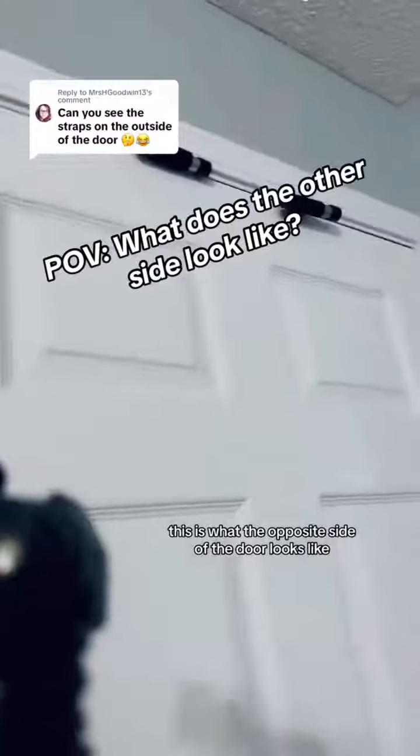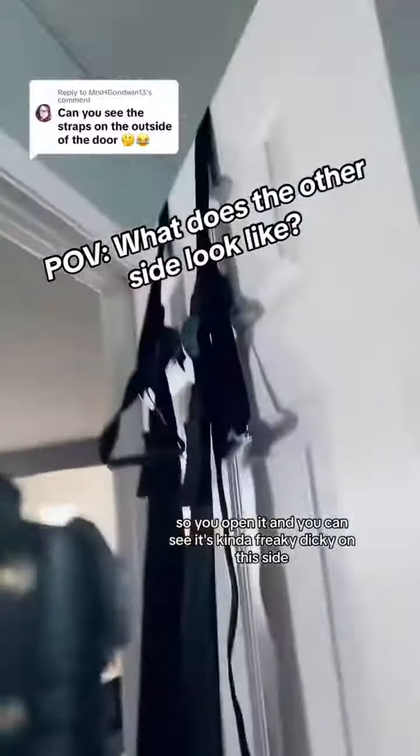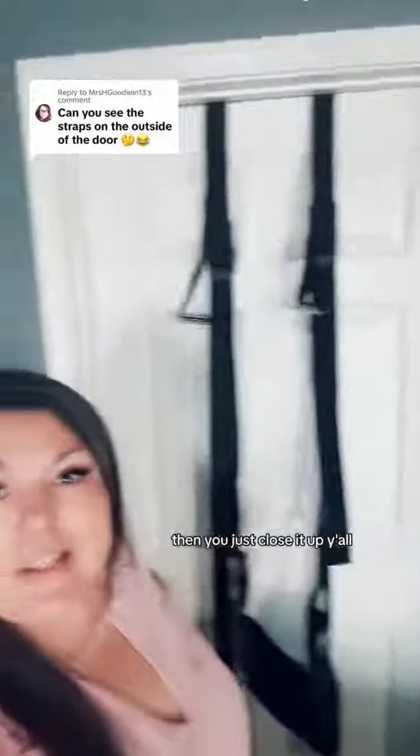This is what the opposite side of the door looks like. So you can open it and you can see it's kind of freaky deaky on this side. Then you just close it up.